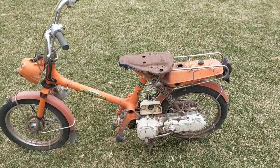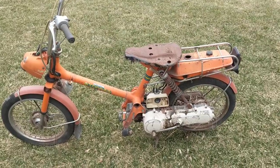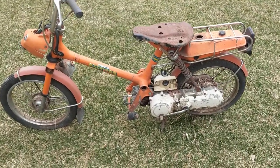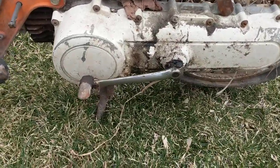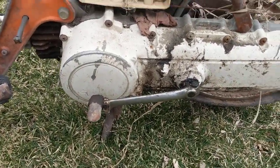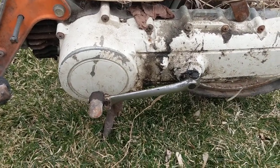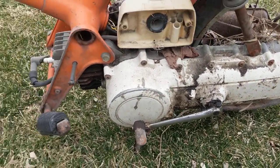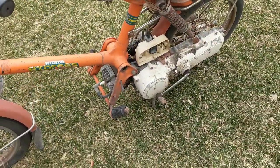This is a 1977 Honda Express NC50 moped — technically a moped doesn't have pedals. It's got the ratchet start, as you can see here. That's the unique starting system Honda came up with for the older and younger demographic so they didn't have to kick start it. They could just depress the lever and pull the rear brake and release the tension spring, starting the bike.